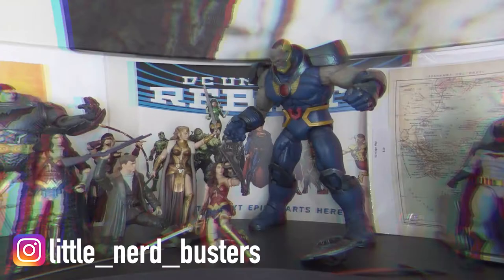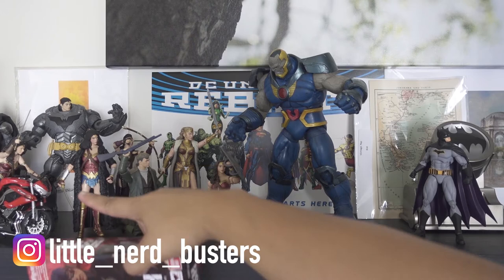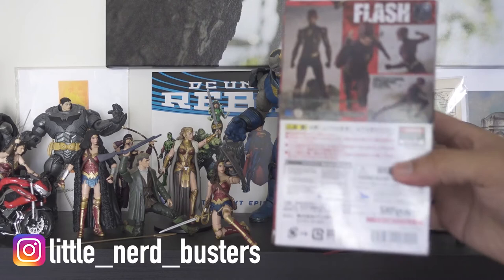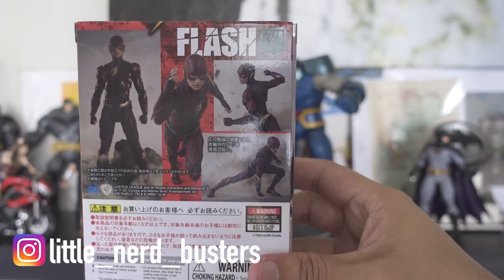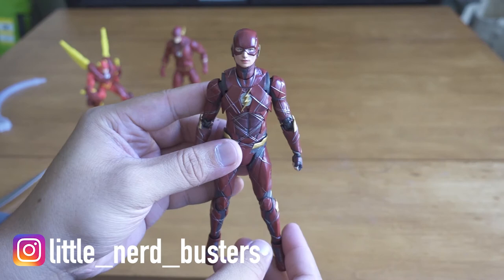The last one we're opening is the Flash from Tamashi Nations. You can see Wonder Woman in the corner — same line. I don't know if I'll be collecting all of them because these are pretty expensive, like $60 each — it adds up. The back has some cool poses you can do. Let's open it up — here is the Flash from Tamashi Nations Bandai SHF Figuarts. They really need to consolidate that name.